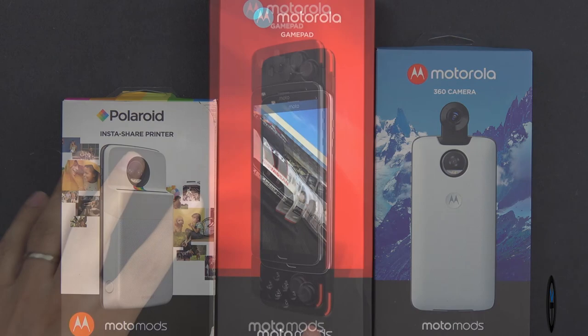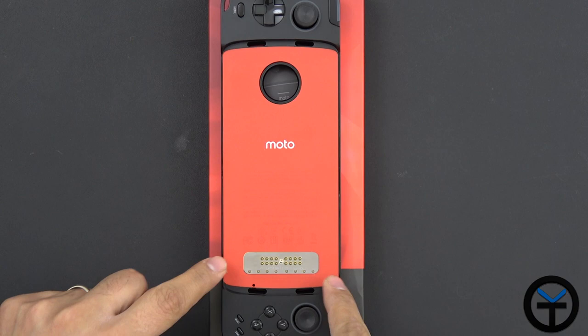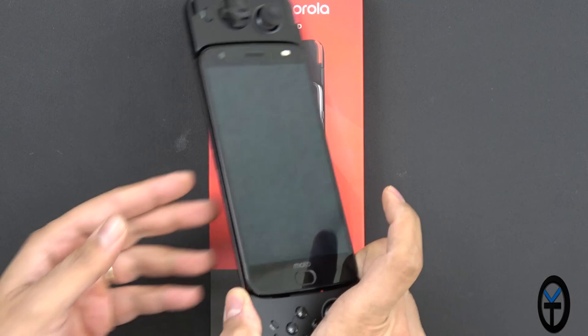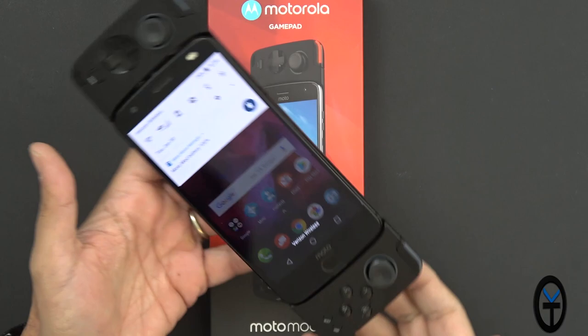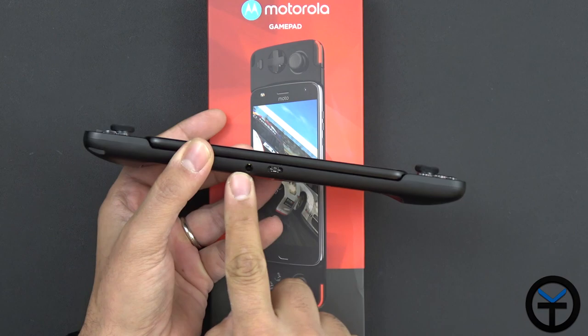First we're going to check out the gamepad. This is a proprietary one for the Motorola mod system — you'll notice there's a cutout for the device, pin connectors that were made standard with Moto Mods, and an opening for the camera. You take your Moto Z2 Force or Z2 Play, attach it, and the magnets will connect. There's a little vibration on the device. Once you unlock it, right at the top of the display it says 'Moto Mod connected 100%' — it recognizes the mod and automatically recognizes that it has a battery at 100%. This will charge through your device, and there is also a pass-through 3.5mm headphone jack, which is a really nice addition.